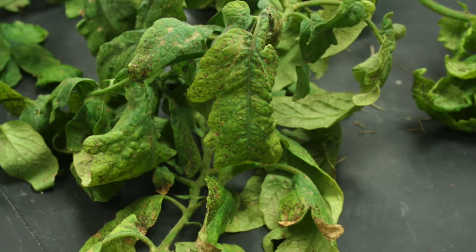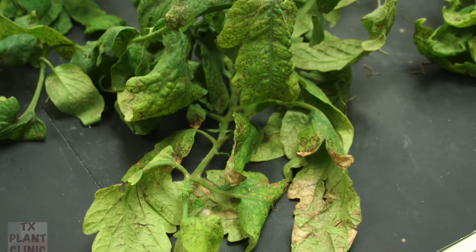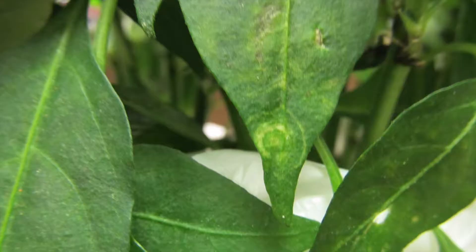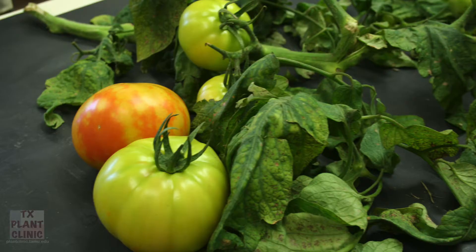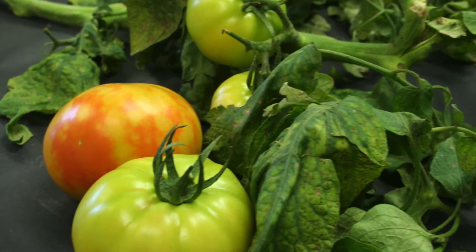Symptoms for the virus can vary, but for the most part, young leaves turn a bronze color and later develop small dark spots. Stems may become streaked, fruit will have chlorotic green spots, and overall the plant may develop a one-sided growth habit or will be stunted with drooping leaves, which gives it a wilting appearance.